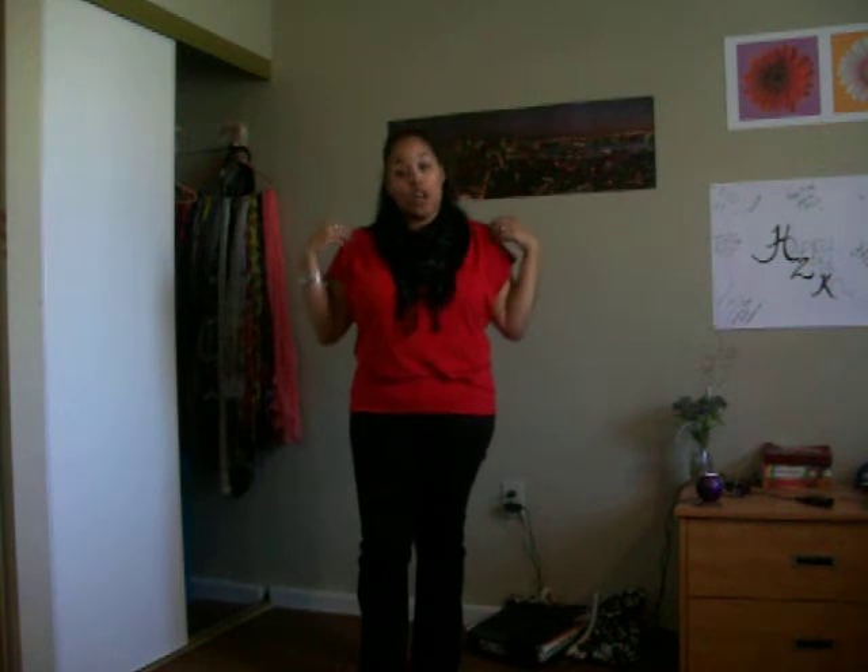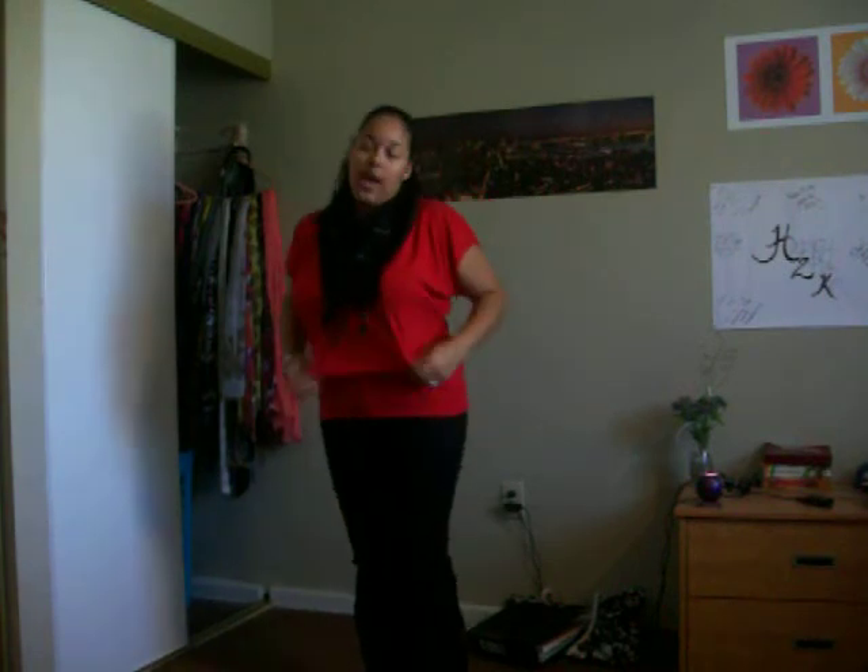I have just this red shirt that I got from Charlotte Russe. It was on clearance, I believe it was like $10. Real loose, real flowy, banded around the waist. Just real loose. I really like red.